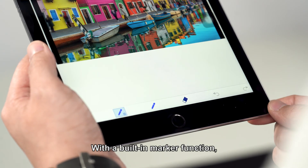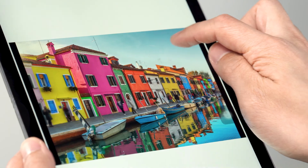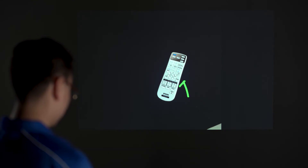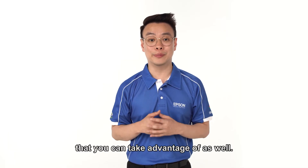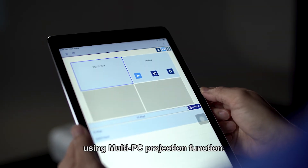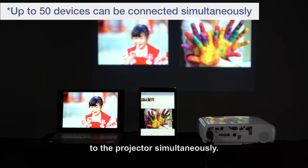With a built-in marker function, you can even create annotations during your presentation, or make use of the camera function to showcase objects during your presentation. Multiple PCs or smart devices can be connected to a single projector using the multi-PC projection function. Up to 50 devices can be connected to the projector simultaneously.